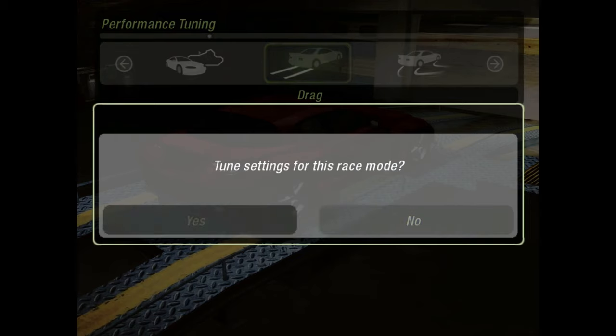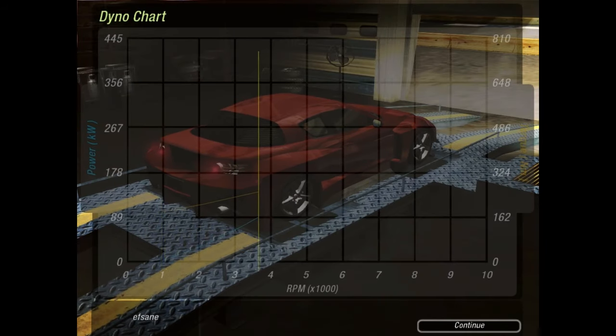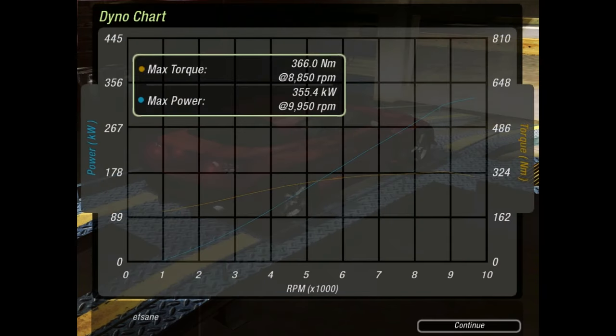We're going to do drag racing. We have a very smooth dyno graph. Our kilowatts is at 355.4 kilowatts, which is not that bad, at about 10,000 RPMs — very, very high RPMs. Our Newton meters of torque is at 366.0 Newton meters, which is not that high, but considering it's not a very heavy car, it's actually not bad. It's also at about 9,000 RPMs.